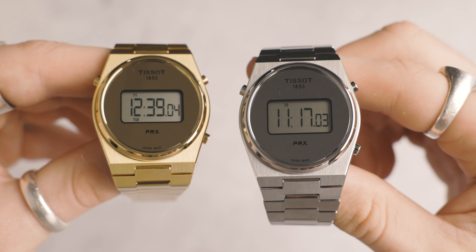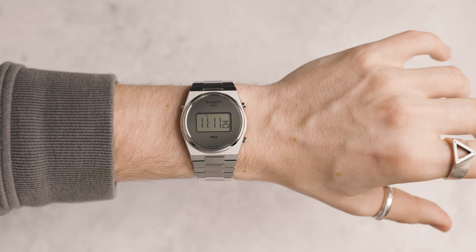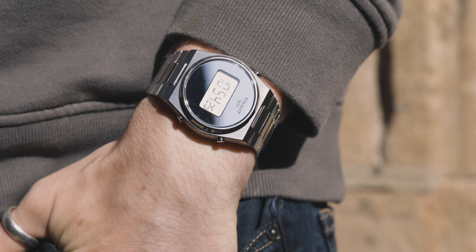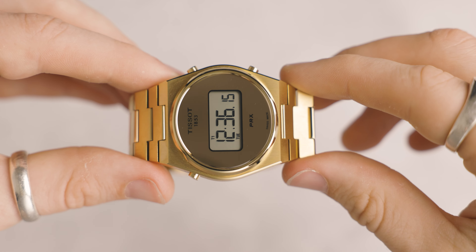This is the new Tissot PRX Digital, coming in at 40mm. You have an option of a 316L stainless steel case, and also a 316L stainless steel PVD-coated gold-looking watch. This model is also available in 35mm, but for the purposes of this video we have the 40mm variance. We're going to be going over everything you need to know about the PRX Digital.